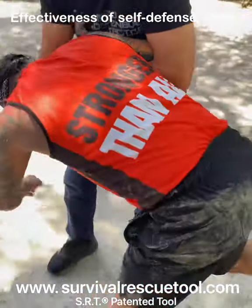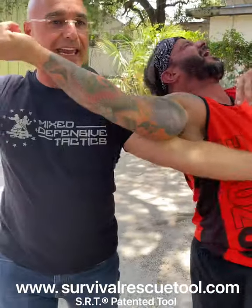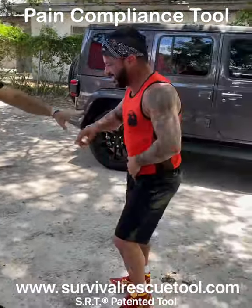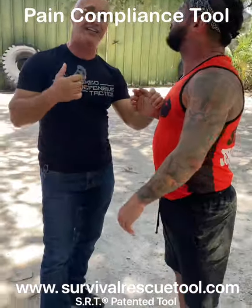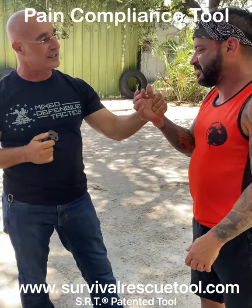I can actually help him to come up if I need to, creating a lot of pain. The teeth actually keep things in place and create a lot of power — no different than just the way I hold it.